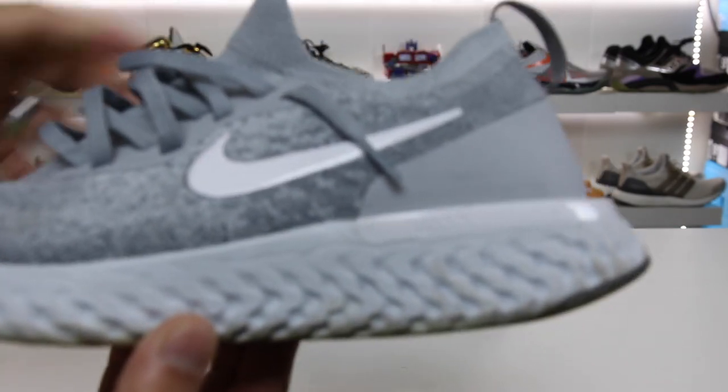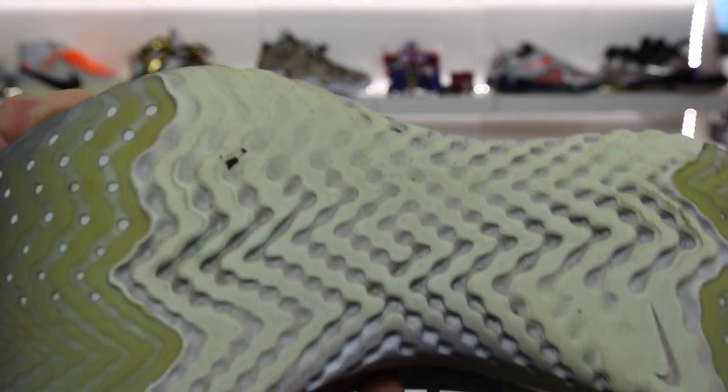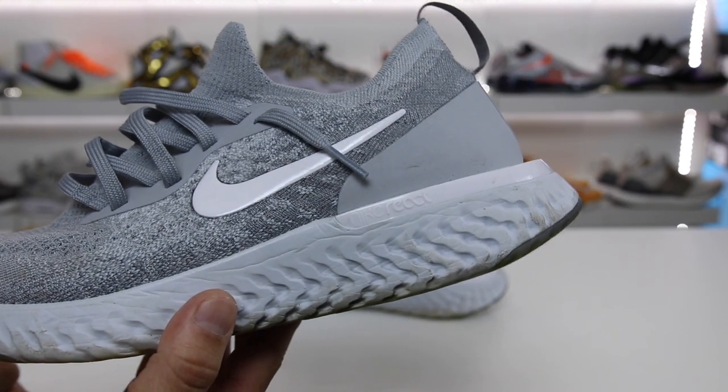Alright, so as you can see, I put in some miles on the Nike Epic Flyknit React, and you can see these soles are beat up pretty good. But I wanted to give you guys my pros and cons of this sneaker in this video, so stay tuned and hopefully you guys enjoy.